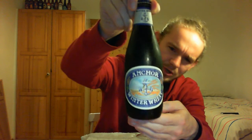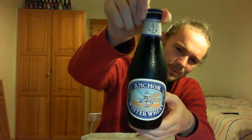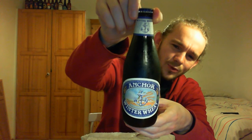Hi guys, James at Ramp and Lion Reviews again for you today with another beer review. For this one we are going to head over to California in America once again today and to the beautiful city of San Francisco. We're going to have a look at one of the pioneering American craft breweries once again, and you can probably tell who it is just from the shape of the bottle. So we're going to go to Anchor Brewing Company and have a taste of their winter seasonal beer today.